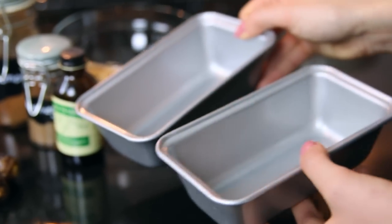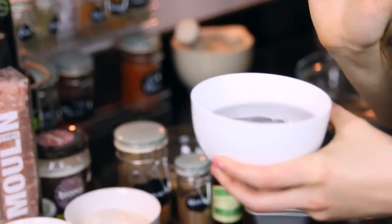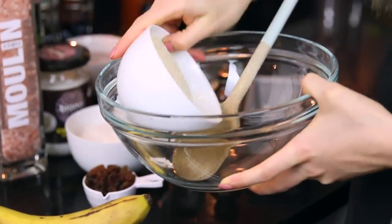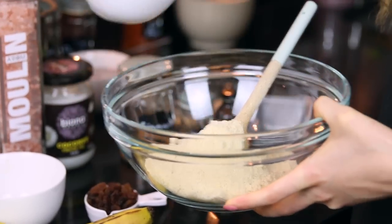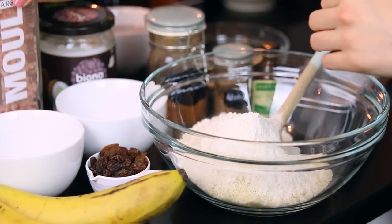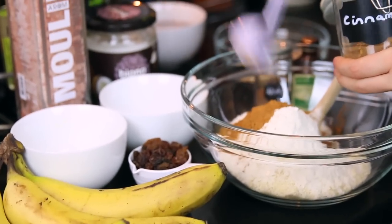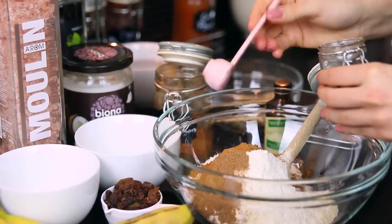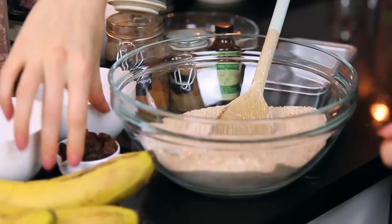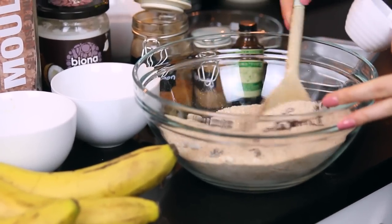You'll also need two mini loaf tins, or one large tin if you prefer. To start, I'm going to put the medjool dates into a little bowl of water to soak them so they're really soft. Then you'll need a large mixing bowl — add the flour, so the ground almonds and the brown rice flour, just a little bit of pink salt, a tablespoon of cinnamon, and the nutmeg. Stir that together, then drop in the sultanas and give it another stir.